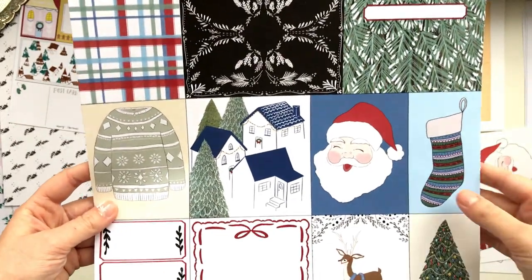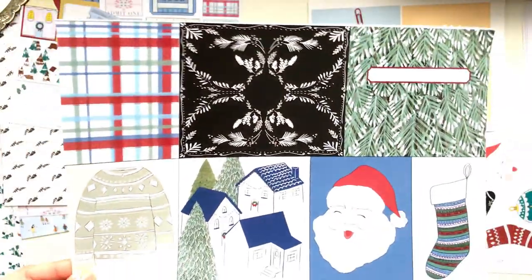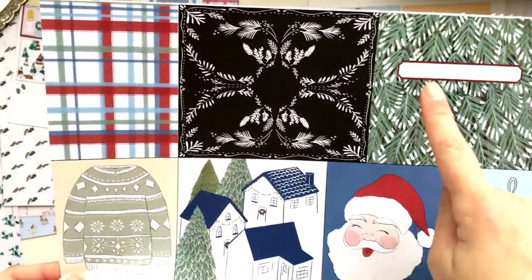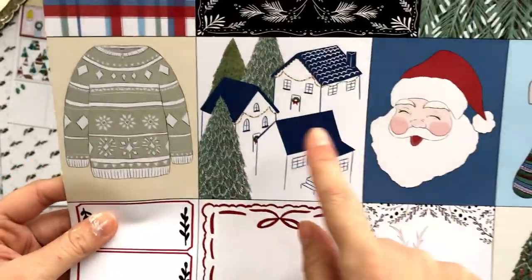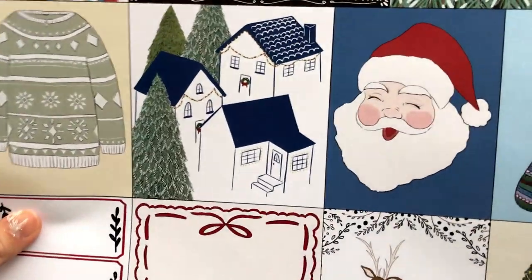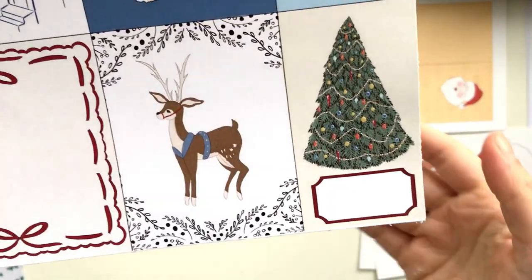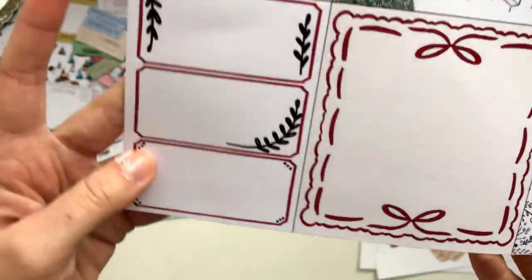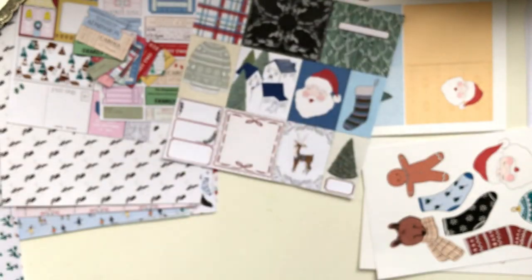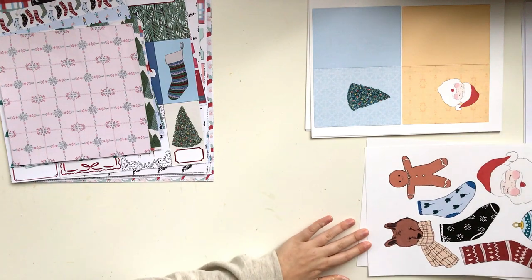The other cut apart sheet I don't have in A4 but this is what it looks like in A3. It has some elements repeated — a nice title piece, a photo frame option, a sweater, a little village scene, Santa Claus, a stocking, a Christmas tree, a little journal card, and some labels. That is all included in the same pack. This whole collection is called 'Together.'